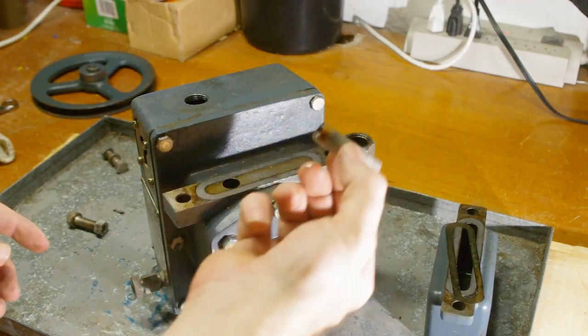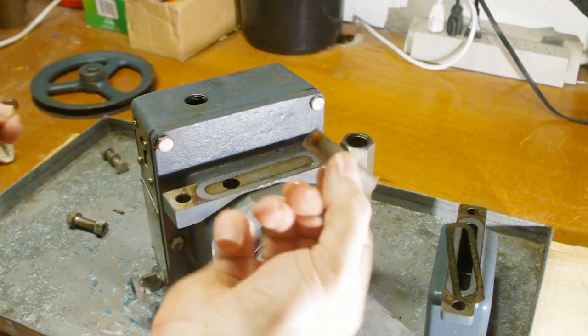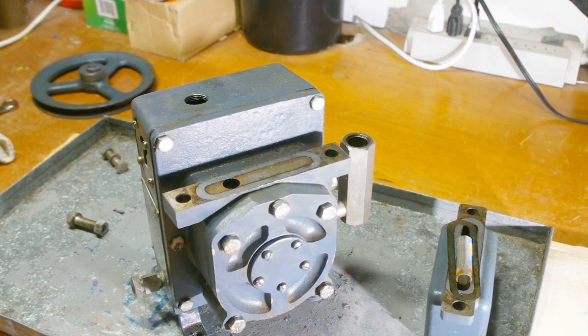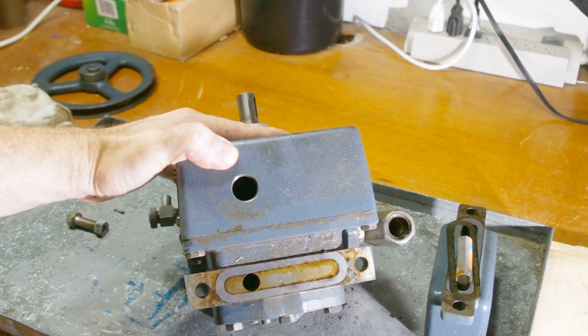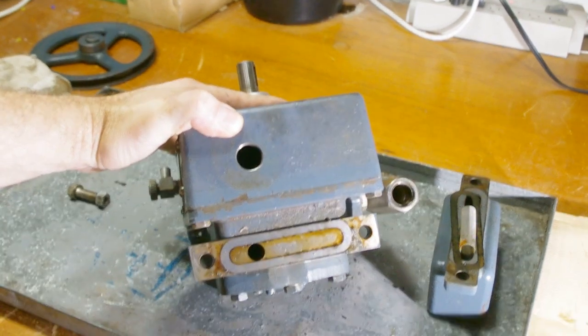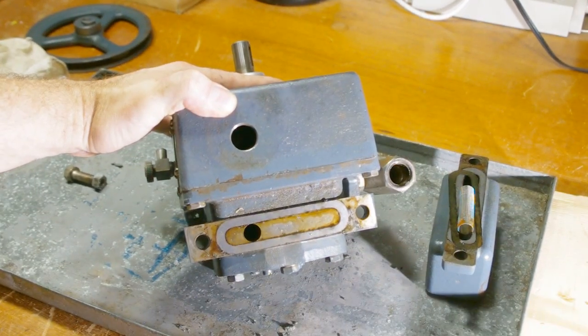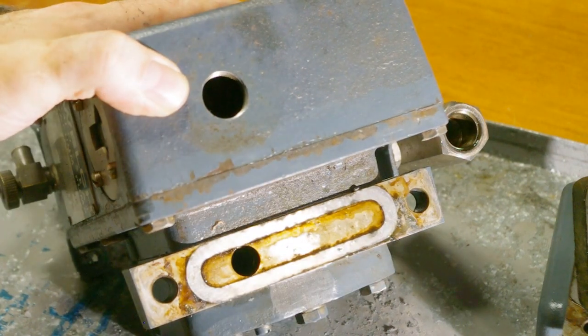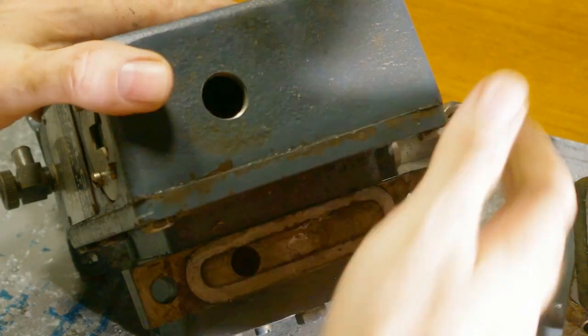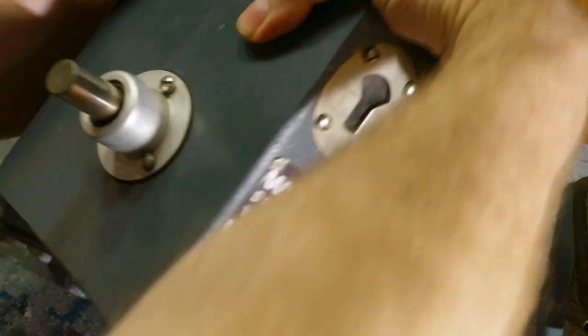There's also a screen in there to prevent objects from going into the pump, but I know from experience that sometimes people leave these out. I'm inspecting this surface carefully because if the pump ingested something corrosive, this is the first place it would make contact. It looks undamaged. There's a little bit of rust, which isn't unexpected, and this should wipe right off.